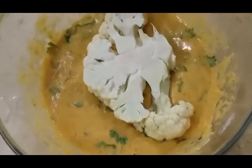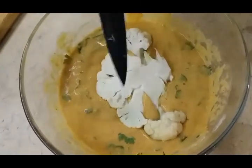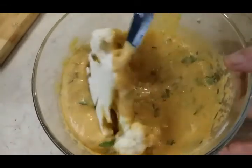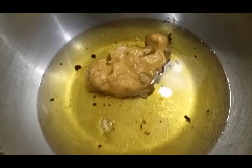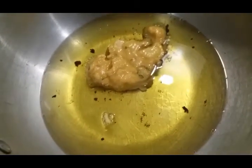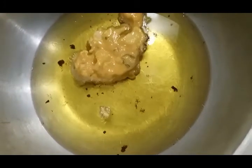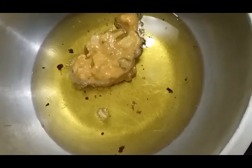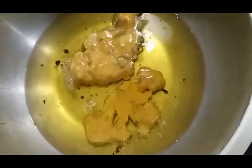We're going to dip the cauliflower cutlets in the batter. Once completely covered, carefully place them in the hot oil. Let it cook — once one side turns a light golden color, flip it to the other side. Now both sides are well cooked, so we're going to take them out.